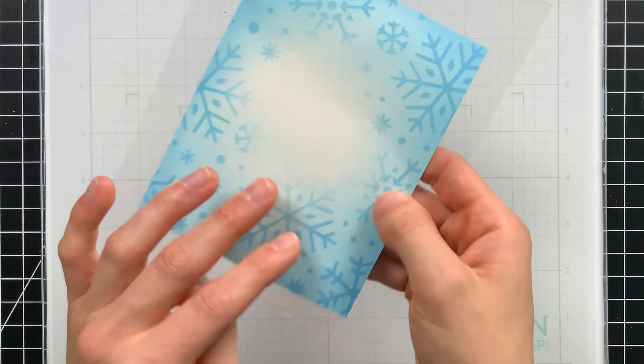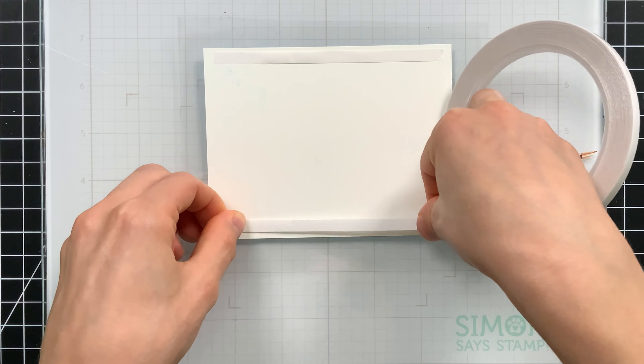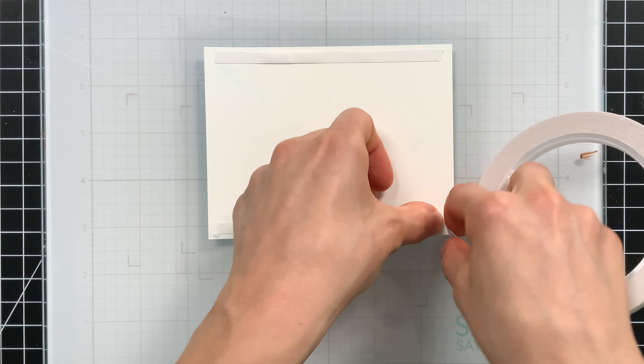I made one of these edge-to-edge shakers with the Alex Siberia Stamp Timber exclusive, and I was just thinking I had so much fun doing that, I want to make another one. So here we go again.